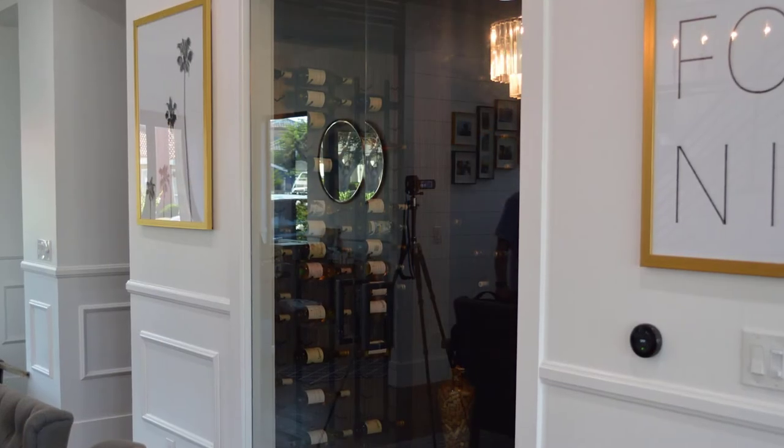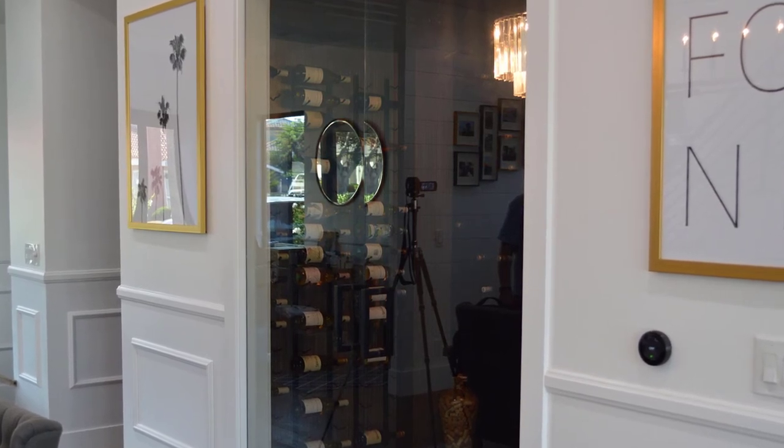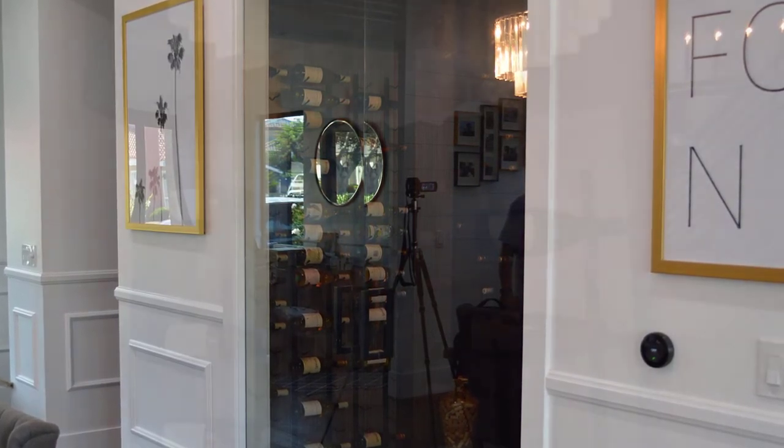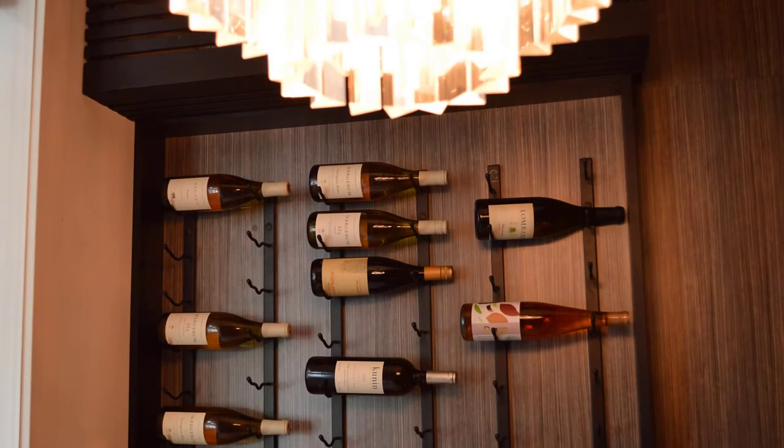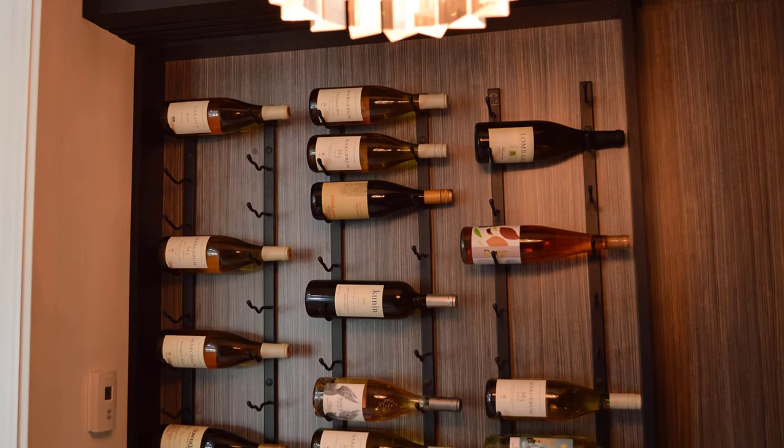The beautiful glass doors — I have the same in my own house. I enjoy the beautiful, ice-cube-looking wine cellar that everyone seems to love, and the label display is so nice because you don't have to pull your bottles out to see them.